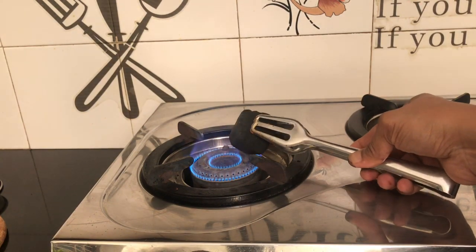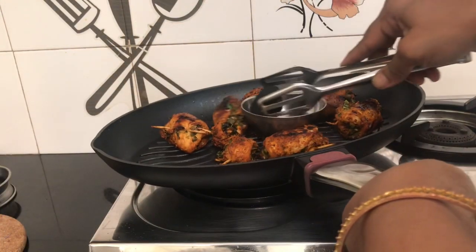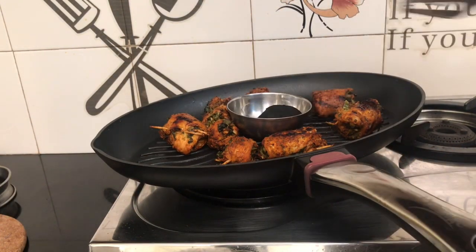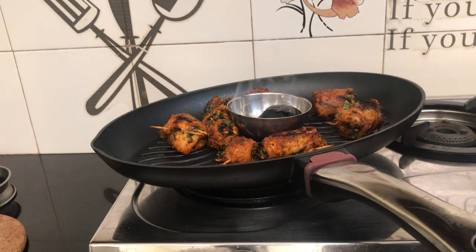We are going to add a smoke flavor to the dish.